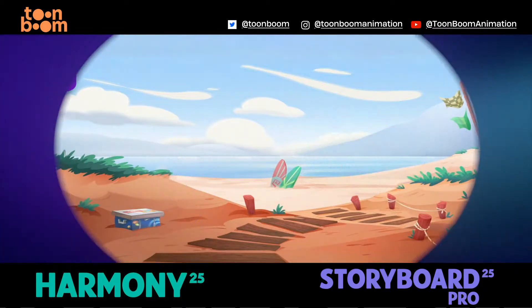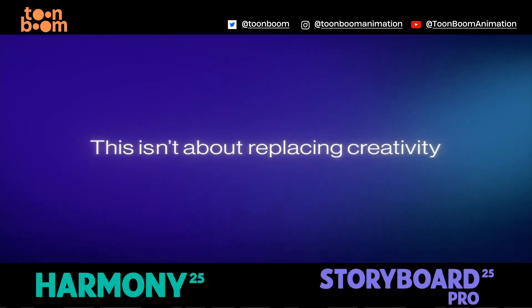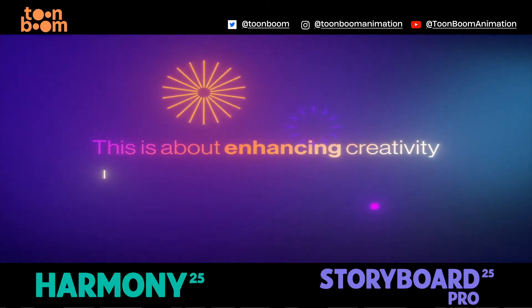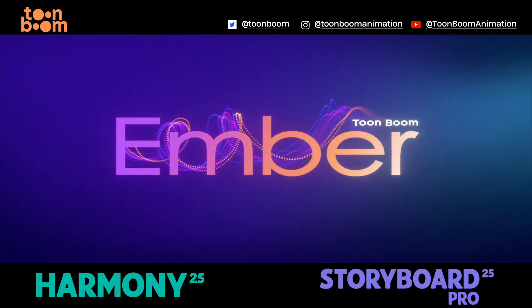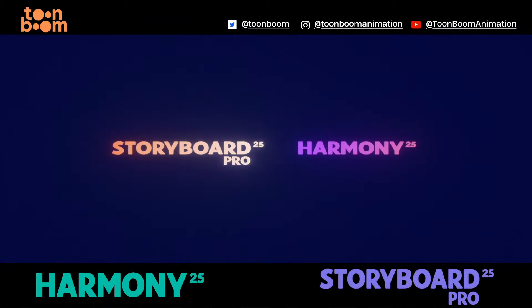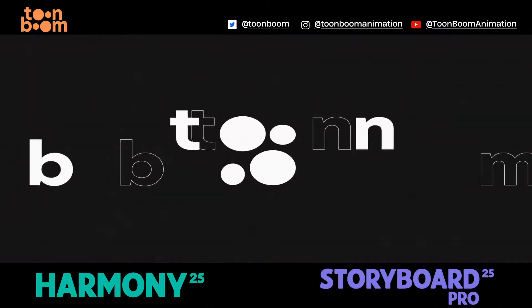This isn't about replacing creativity — it's about enhancing it. The future of animation lies in your hands. ToonBoom Ember is here to assist you. Give it a spin in Storyboard Pro or Harmony. ToonBoom Ember.